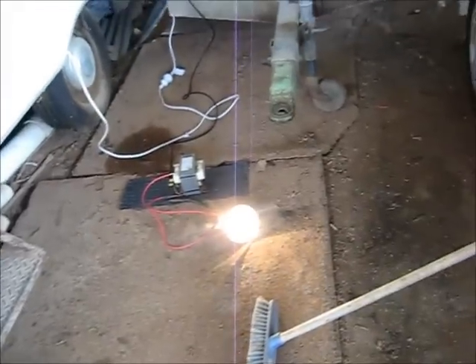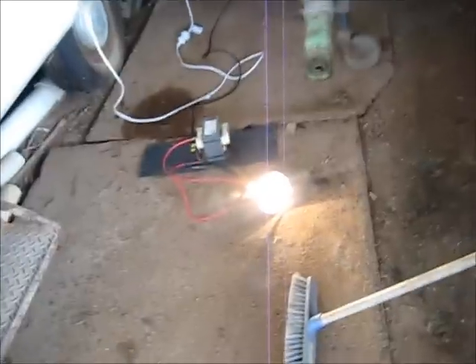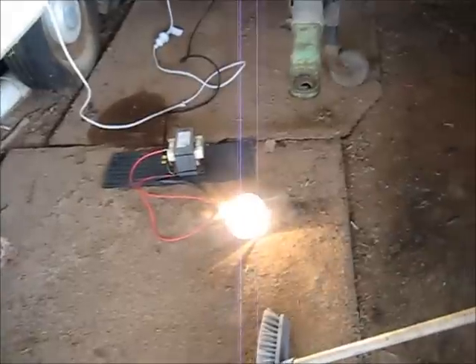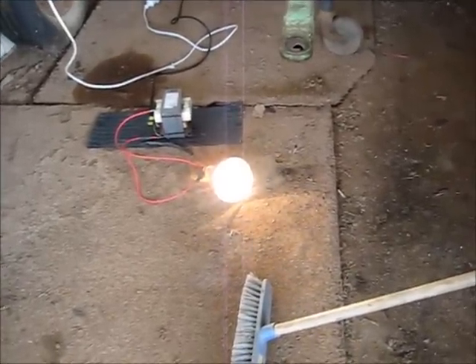Wow, look at that! The filament is so much — trying to weld itself. It's arcing itself out. The light bulb is filling with smoke.